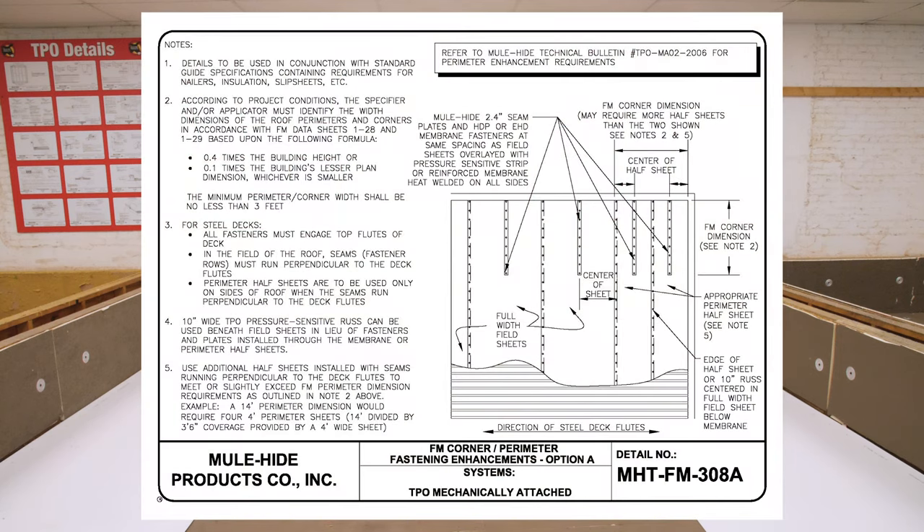If installing a mechanically attached TPO roofing system over a steel deck, perimeter half sheets are only installed along the perimeter edges that run perpendicular to the ribs of the deck. The other two sides are completed by installing fingers or fasteners located in the center of each field sheet.